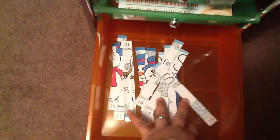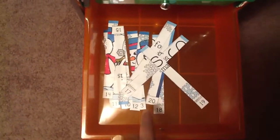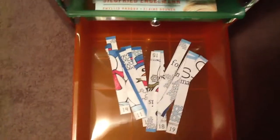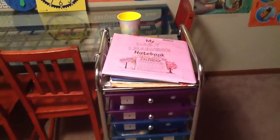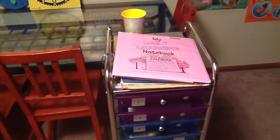An extra activity is 'Estes for Snowman,' also from Confessions of a Homeschooler. She just puts it in numerical order and sees the picture — she likes doing those. Those are all of our workboxes for Monday. If you have any questions, leave a comment below — thanks!